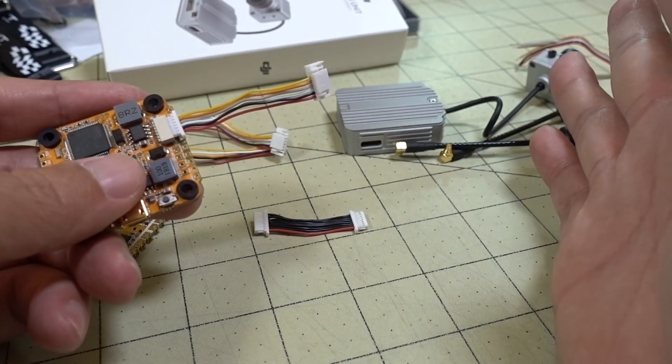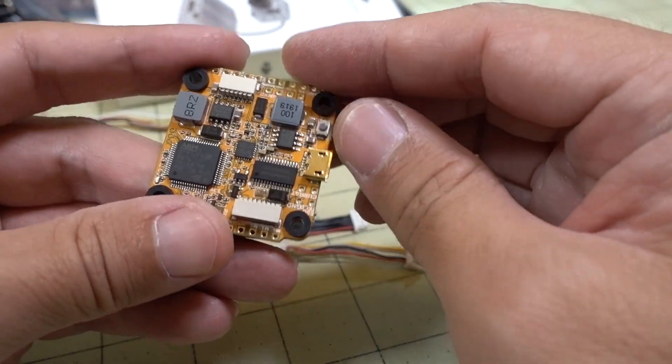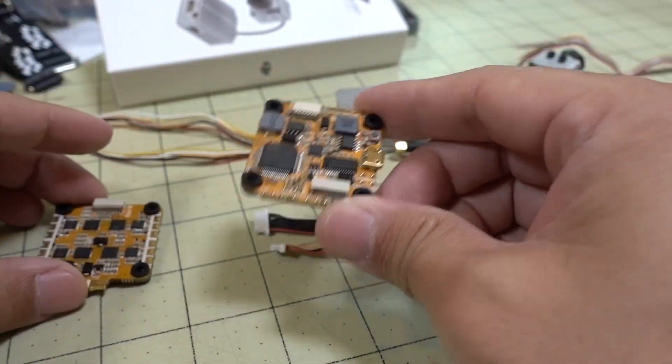If you're using the full DJI system, you just plug this in, plug that in, and you're pretty much good to go — you don't need to really do anything else to get the system up and running.